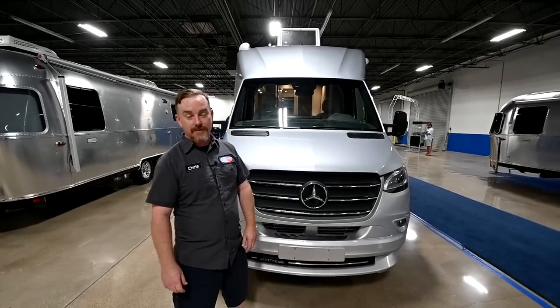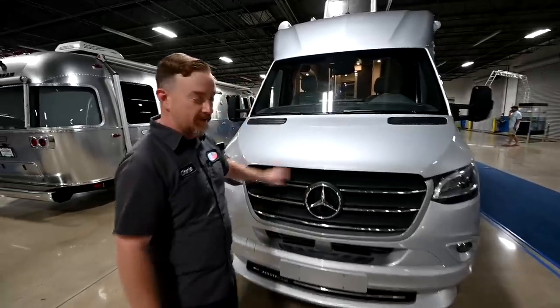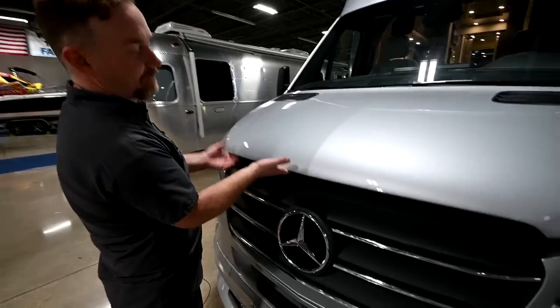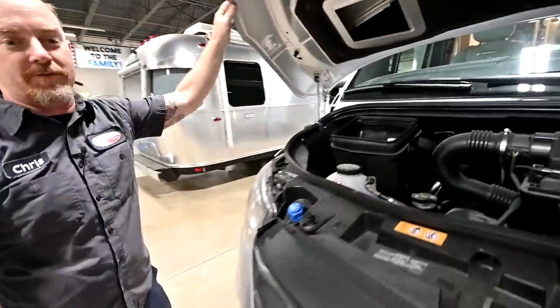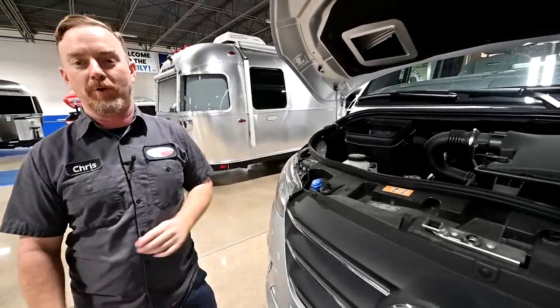Hi y'all. I'm Chris with DFW Airstream, and this is your 2021 Airstream Atlas. We're going to begin right here under the hood. The secondary hood release is just to the left of the Mercedes symbol — you'll simply lift straight up and secure it with the stalk. Like most passenger vehicles, the initial hood release is in the driver footwell, and when we get around to that side, we'll go over that.